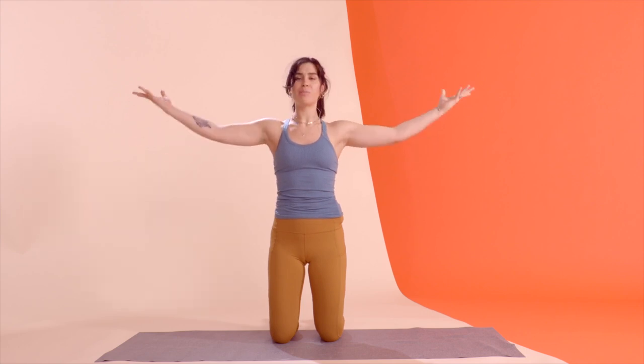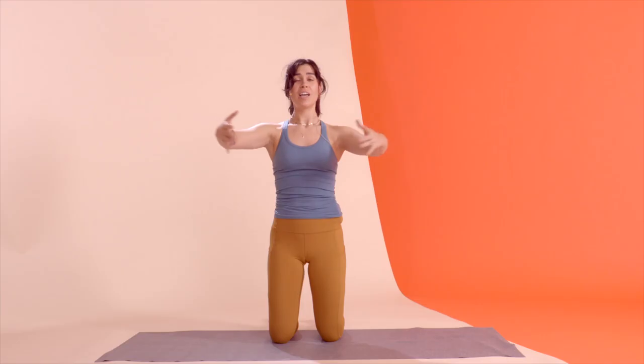One last time with that arm circle — keep them up though. Flip your palms to the center. Now hug a tree, squeezing in, and then opening the chest back up. Watch out that you're not popping the chest open — it's a nice squeeze. And open for four. We're going to repeat those same circles in just a moment, so don't forget about them.